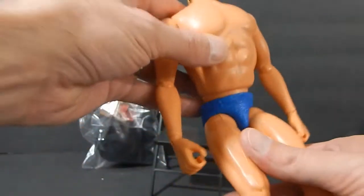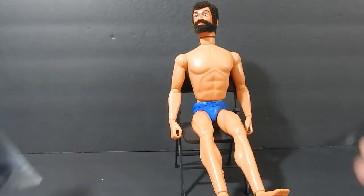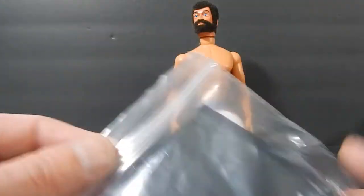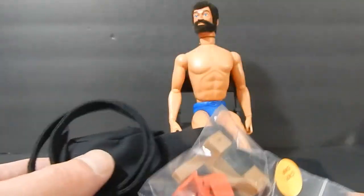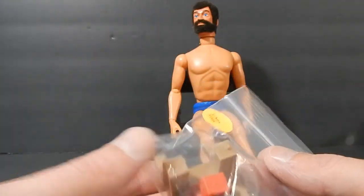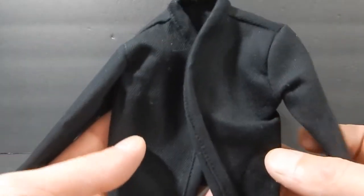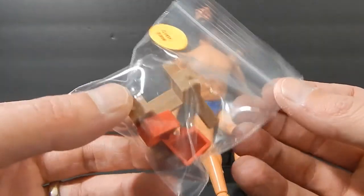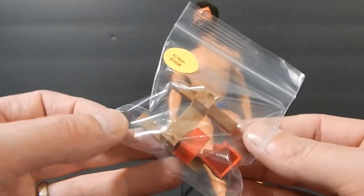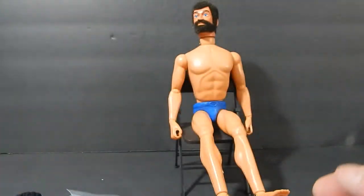Looking forward to popping that head back on and putting this together. I had to decide what to do with him — I already put together a Land Adventure Commander, a vintage one I restored. So I figured to do something different. I picked this up from Cotsworld, same place I got the body. It's the karate outfit in a vintage style — brand new but with that vintage look. It's a black karate outfit, comes with the black belt, and I also picked up a little diorama brick-breaking piece to display alongside the figure. Let's get started.